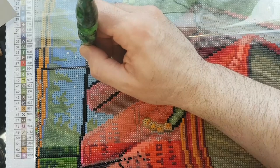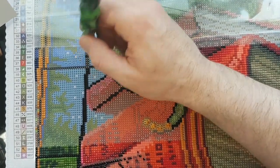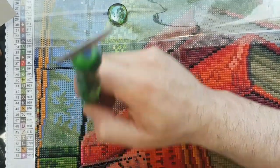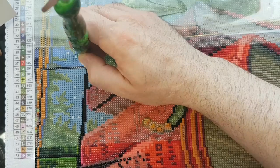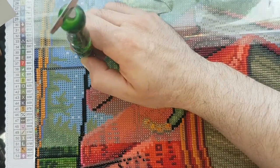Still trying to make sure I don't diamond paint beyond the section. I've gone a couple drills over that previous section, but it's not the end of the world. Depth perception isn't fantastic by any means.